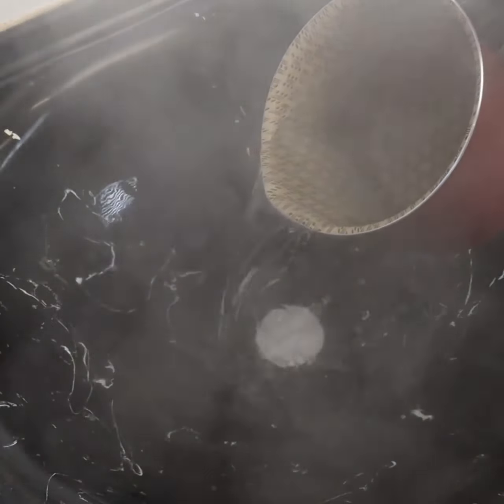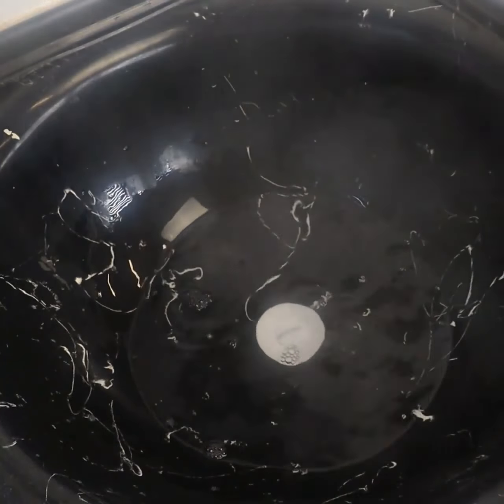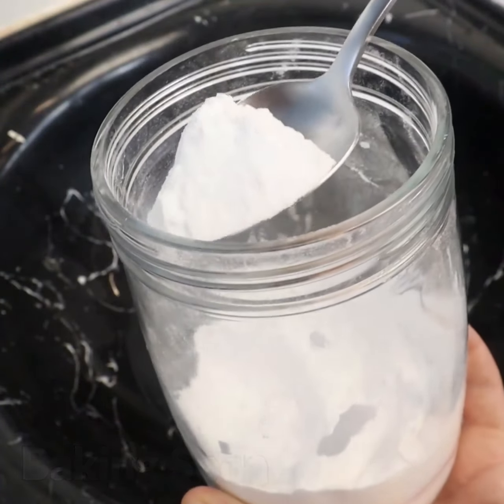Put half a liter of hot water in a bowl. If you have more socks, increase the amount of water. Add half a tablespoon of baking soda. The baking soda helps to remove all the dirt and lighten the fabric.